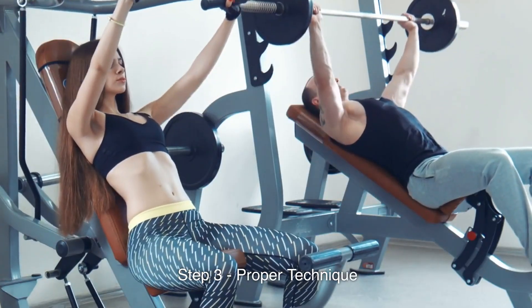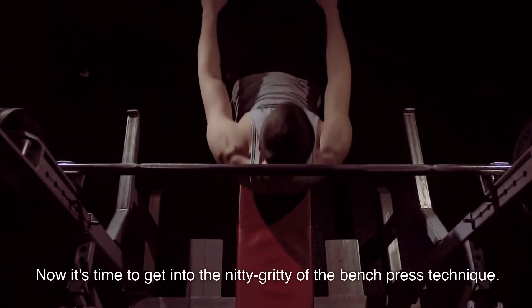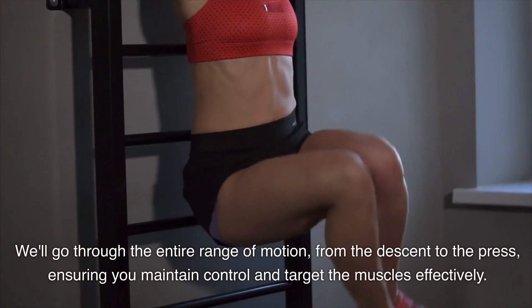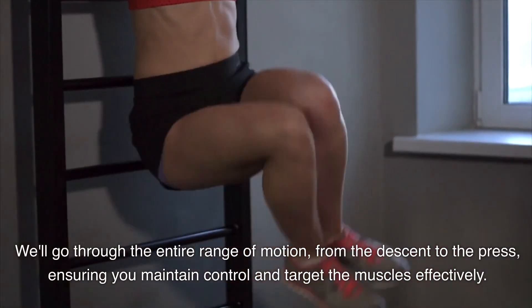Step 3: Proper technique. Now it's time to get into the nitty-gritty of the bench press technique. We'll go through the entire range of motion, from the descent to the press, ensuring you maintain control and target the muscles effectively.